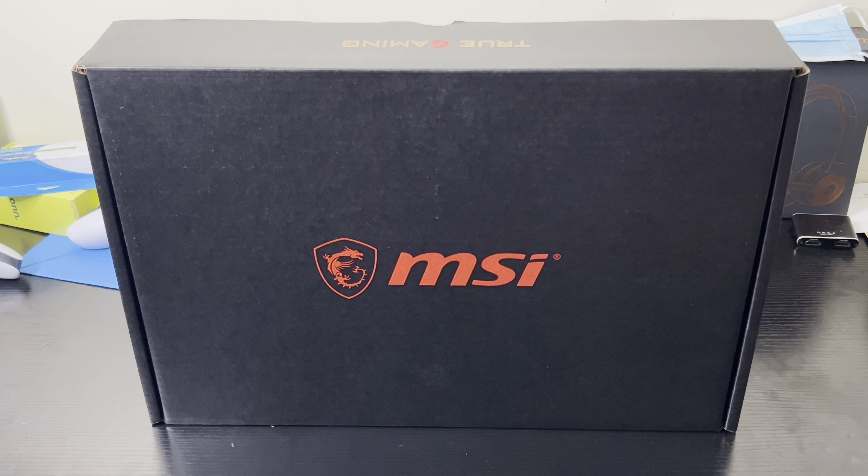What's up guys, ATG back with another video. In this video I'll be doing an unboxing of the MSI GF63 Thin 11UC gaming laptop. I call it a budget gaming laptop just because of the price — $629.99 — and it comes with some specs which I'm gonna talk about real quick.